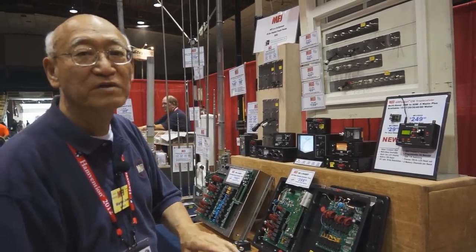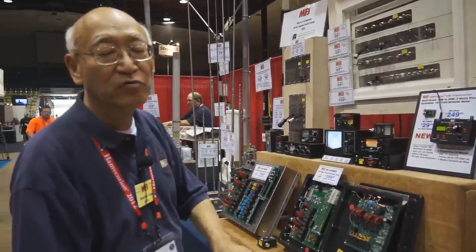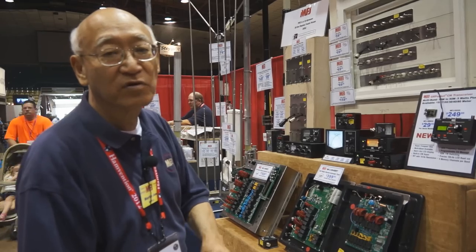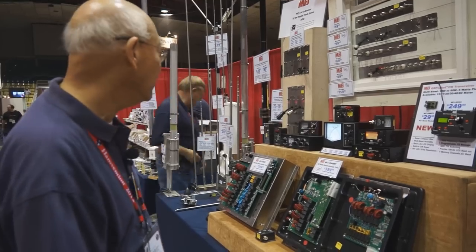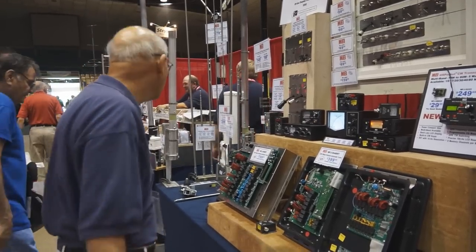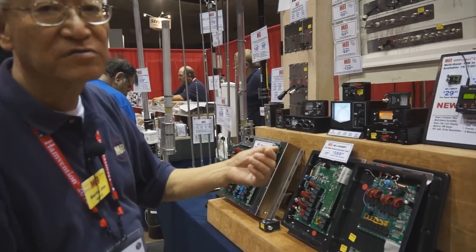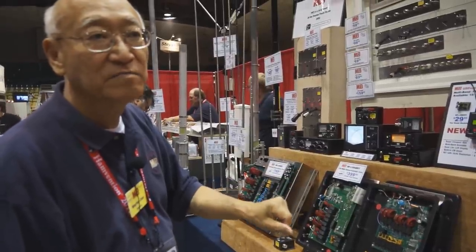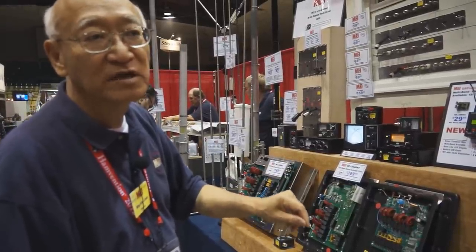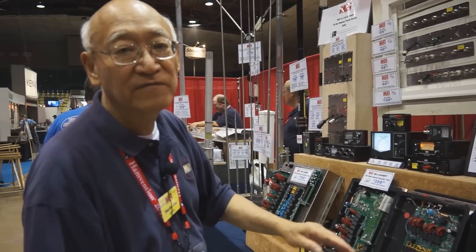With that one whip, you can operate all bands from 2 meters, 440, all the way down to 20 meters. If you want to operate 30 meters and 40 meters, we have a set of loading coils that you can screw onto the 3/8 by 24 mount on the end and tap to resonate any band up through 40 meters with an 8-foot whip.